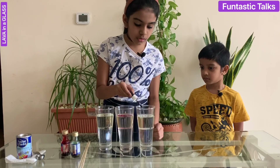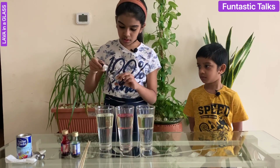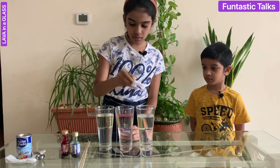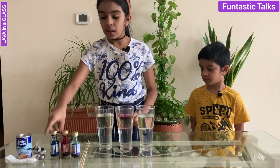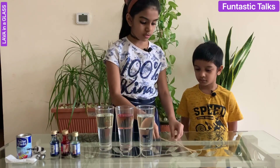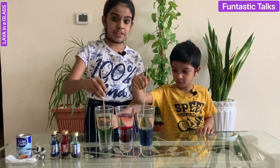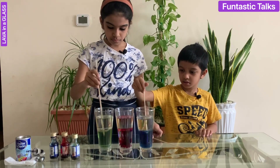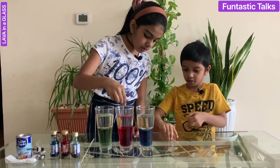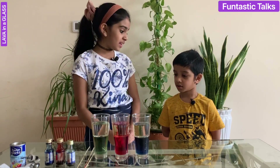One, two, three, four, five — I'm going to add a little bit more because that was only three drops. Then we are going to mix the cups with skewers. I'm going to mix the green one and my brother is going to mix the blue one. Okay, then I'm going to mix the red one. Look, even now it's not mixing together — it is still separate.